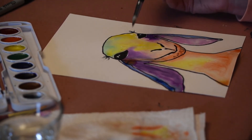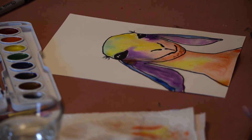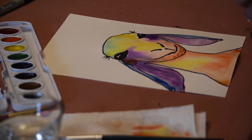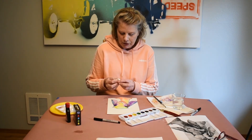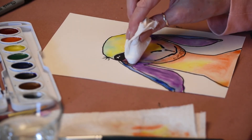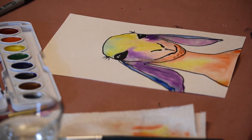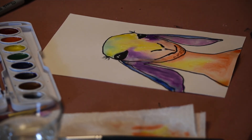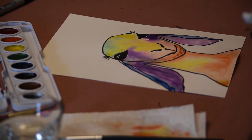Another thing to point out: underneath this eye I've got a little bit of puddling, meaning I have too much water. What you can do is take a paper towel, fold it to give you a little pointed area, go in and just dab that area to thin out where it's gotten too watery. There's a little bit in the corner with the orange color — just dab it and let it finish drying.